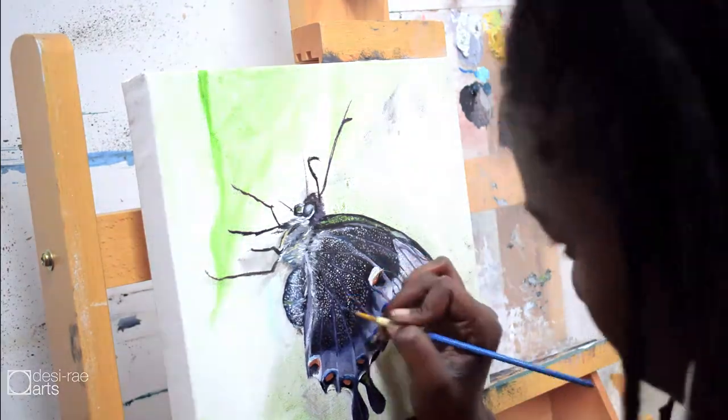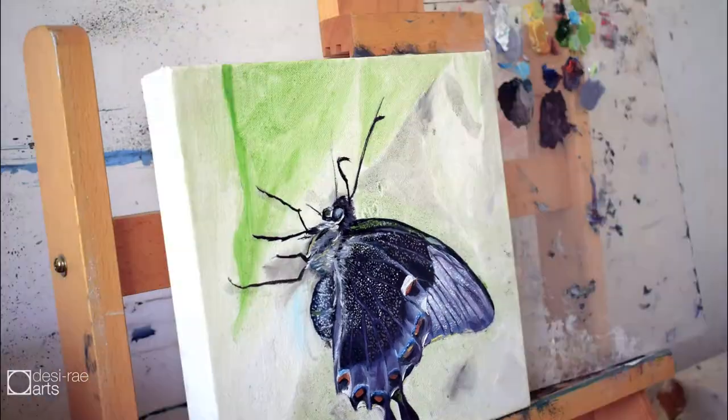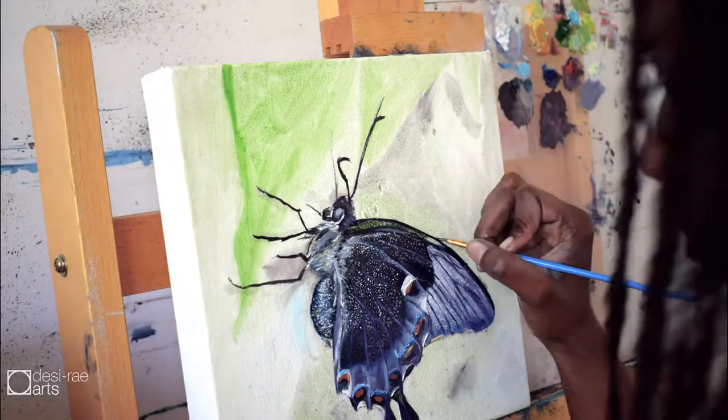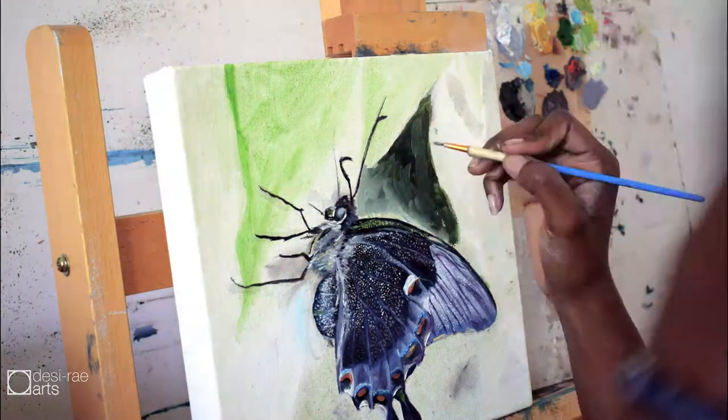Butterflies also remind me of Jamaica because they're just floating around all over. I love seeing them spawn at a certain time — they're literally everywhere. There are cars and butterflies everywhere.